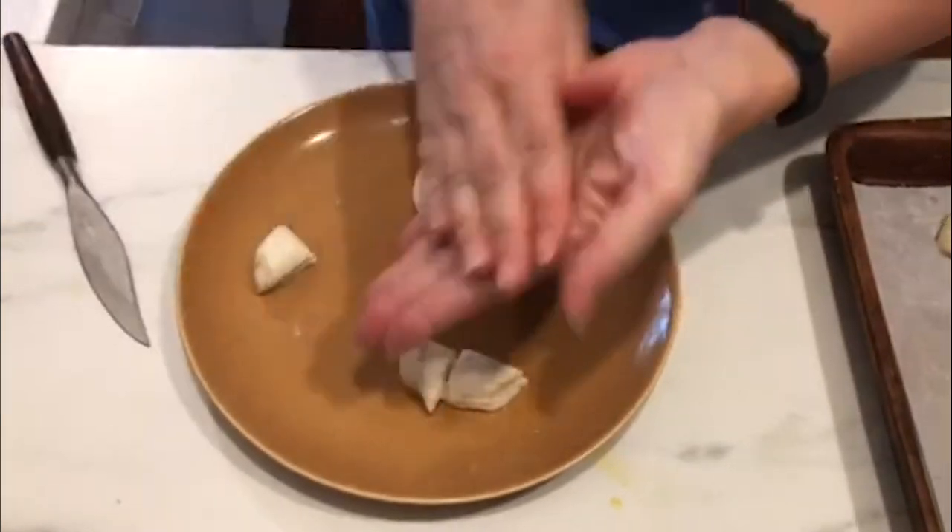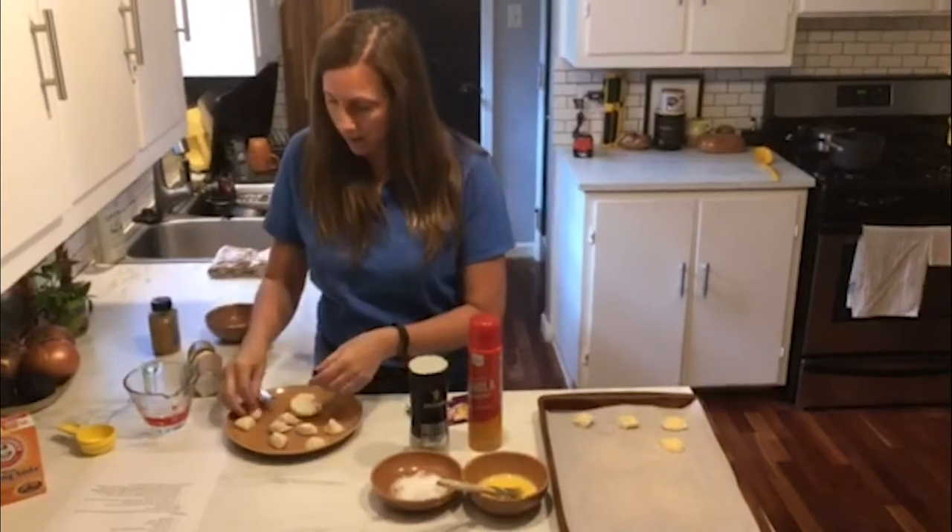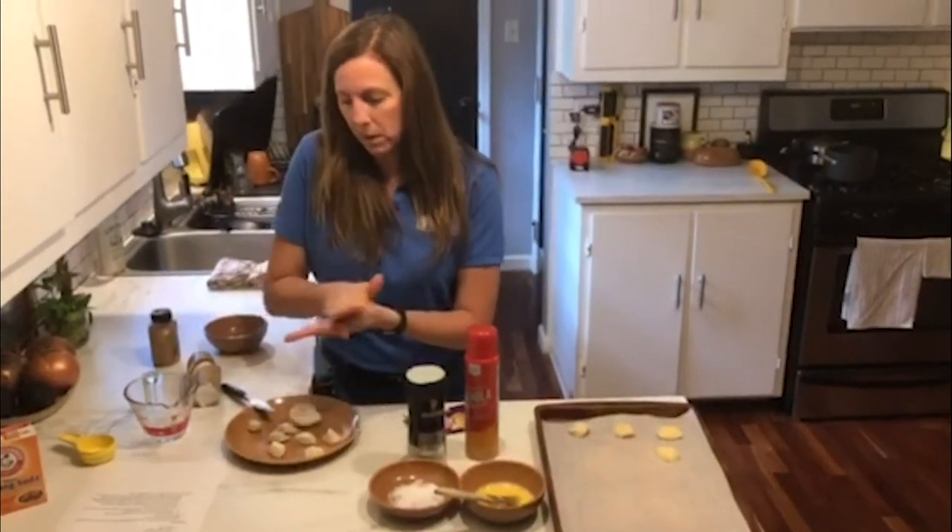And then you're going to take those and roll them in your hand to make a nice ball shape, just like that. And then you're just going to roll these up into ball shapes.